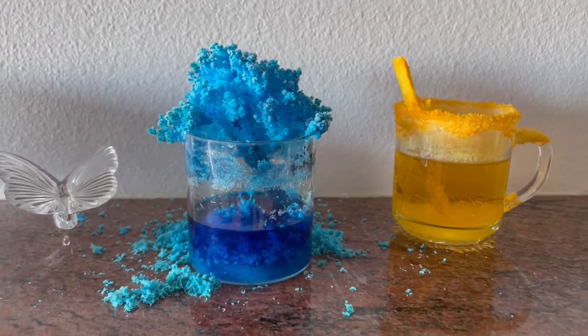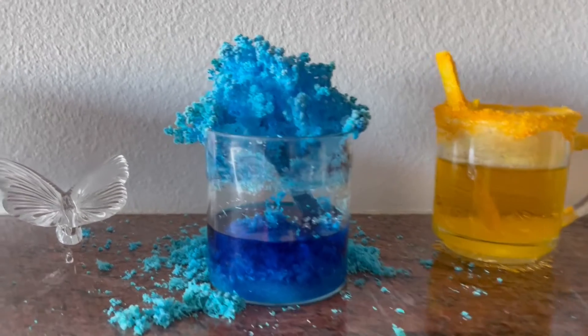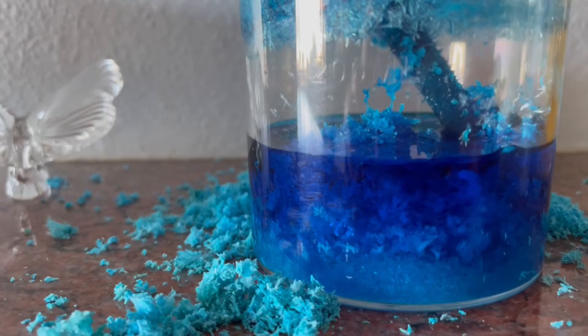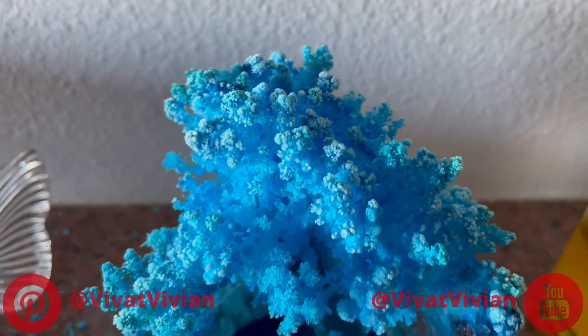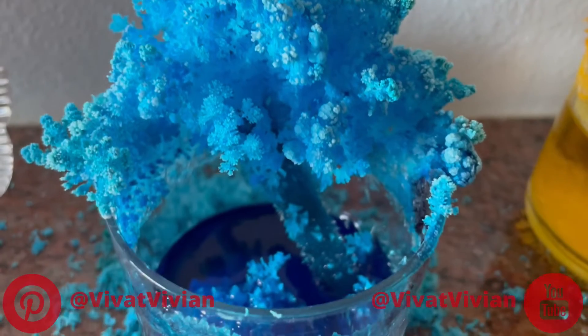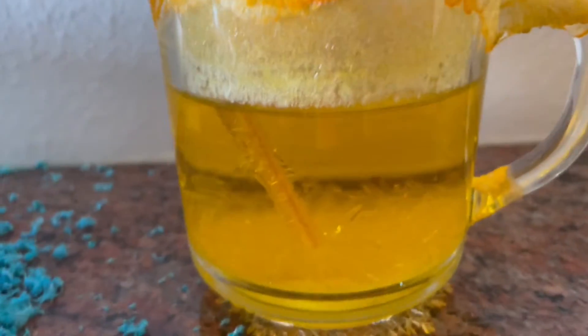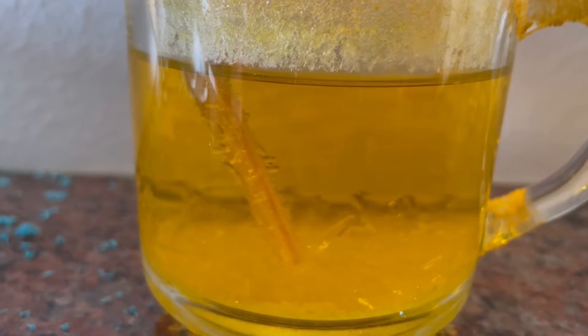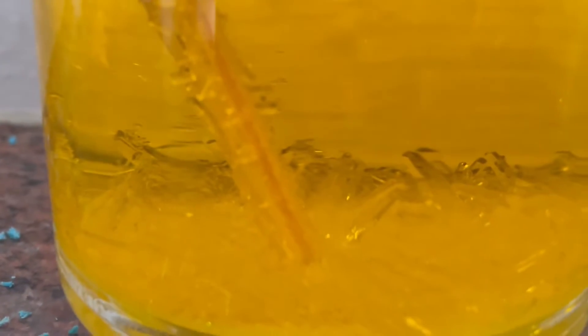Day 4! We missed Day 3 because we had so many people over. Look at this — the water gets evaporated and we see the crystals growing up like icebergs. What a bushy, bushy tree of crystals! In the yellow cup we also see crystals growing around the rim of the glass, and because the lighter color is easier to see through, we can see those sparkles just like icicles — crystal icicles!